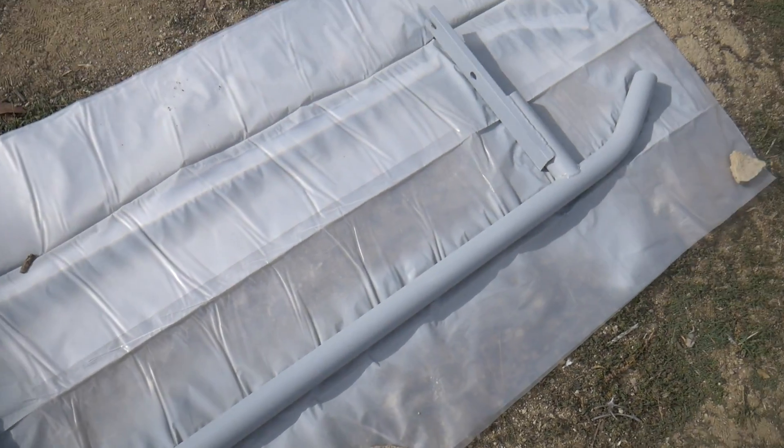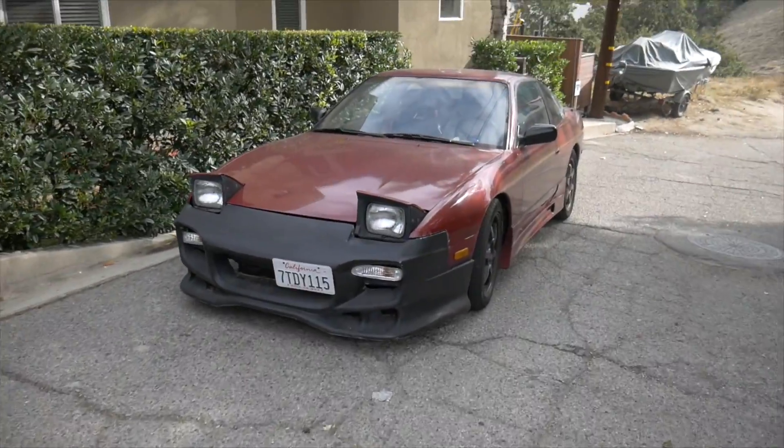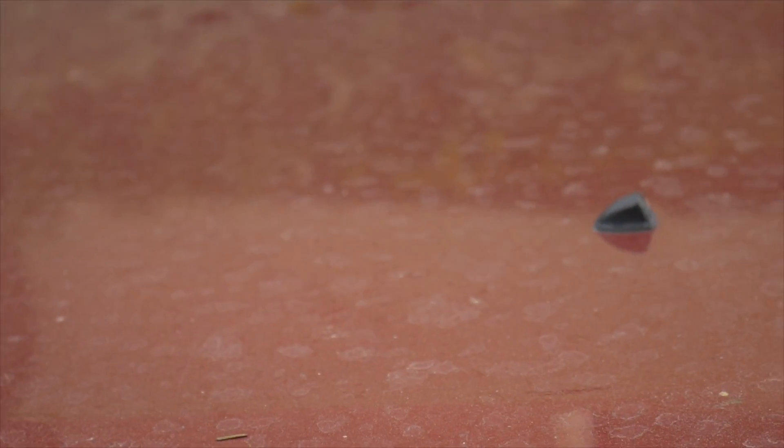While the primer is drying, I'm going to go ahead and start taking the bumper off of my 240. The car is dirty and stripped.